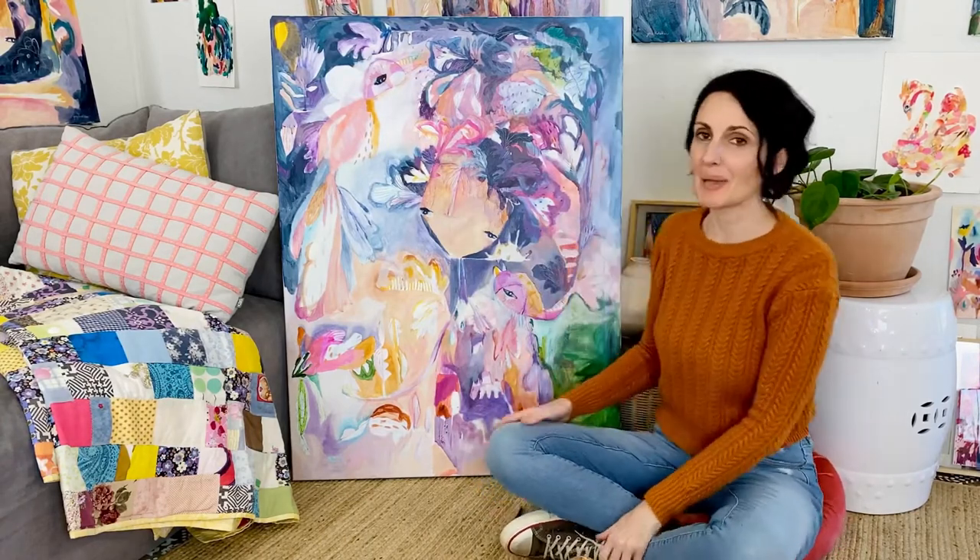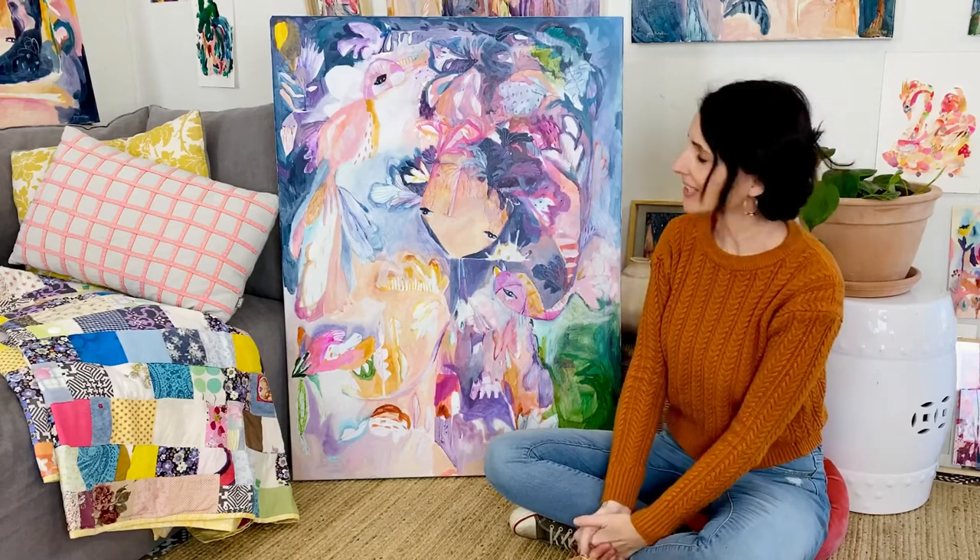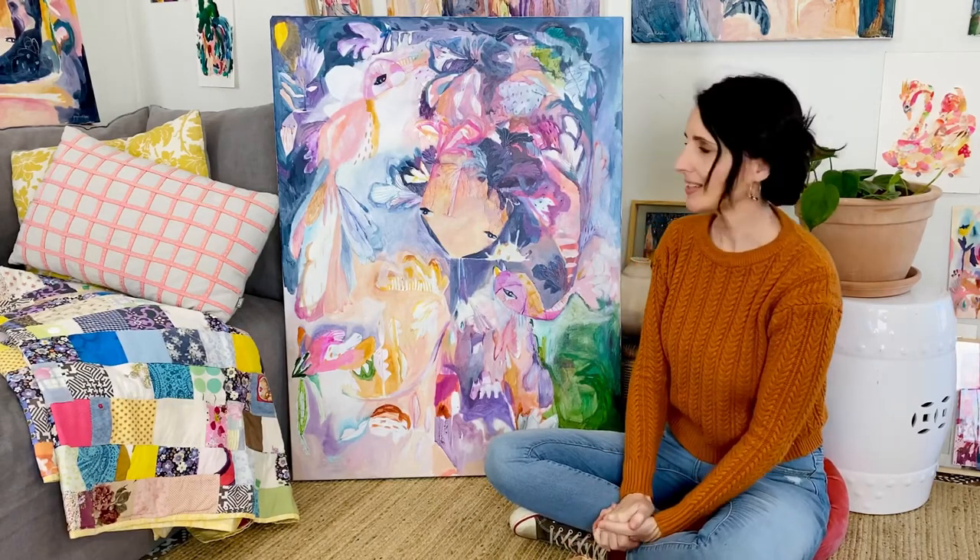This is my painting Sweet Pea and it's on a 76mm canvas, which is one of my smaller canvases that I paint on.